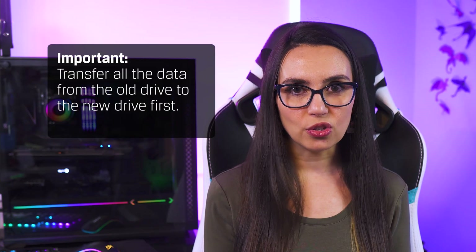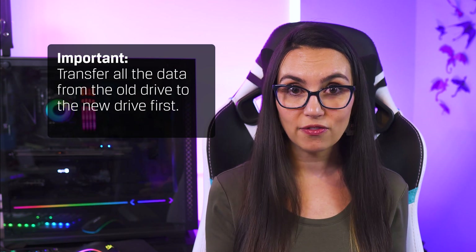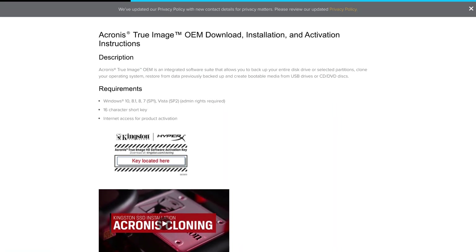The first thing you'll want to do is transfer all the data from the old drive to the new drive if you haven't already. Be sure to purchase a drive that includes a cloning software kit to make that part of your life a bit easier. Kingston normally bundles with Acronis software for this very purpose.